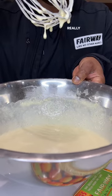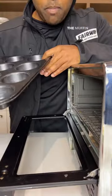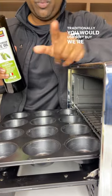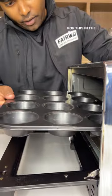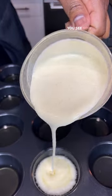See how really loose this is. This is my air fryer — we're going to use a muffin tin and some olive oil to grease our tins. Traditionally you would use suet, but we're trying to get it to 100 degrees.